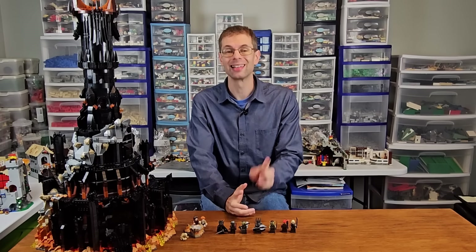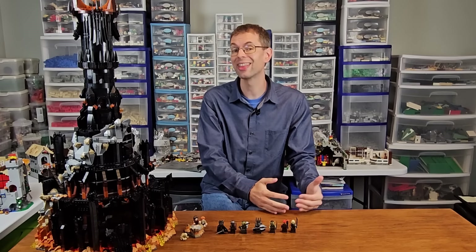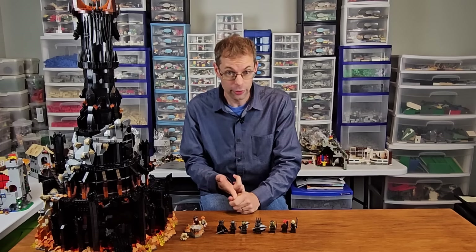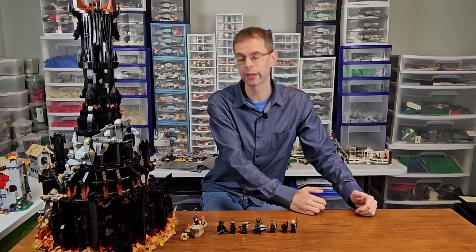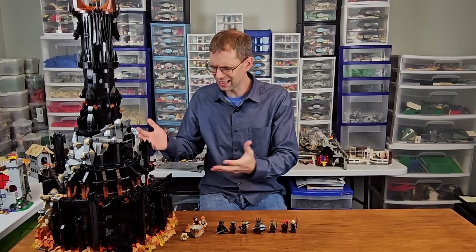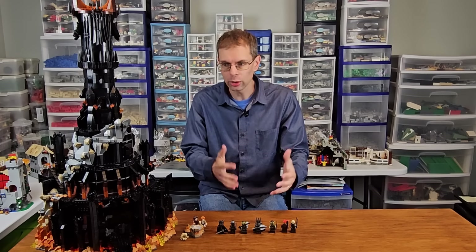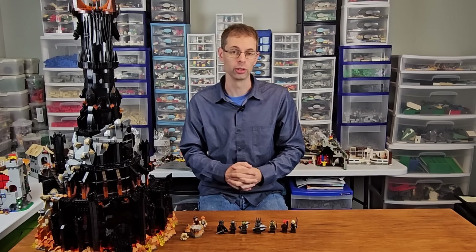Ever since rumors began circulating about a LEGO Barad-dûr, Lord of the Rings fans have been eagerly awaiting the official word and then the release of that set. Now that the set is here, we can analyze some of the big questions that have emerged about it, such as whether or not it's worth $460, how big it looks next to Rivendell or even the Tower of Orthanc from 2013, and is this a repetitive build that is going to give you the pieces you would want for the price? In this video, I'm going to take an independent look at all of those questions and more to determine how good of a set this really is.